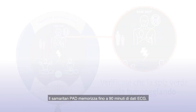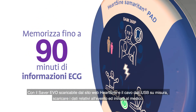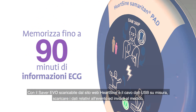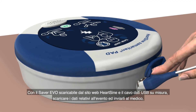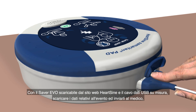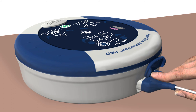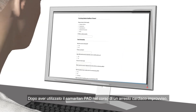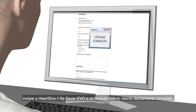The Samaritan PAD stores up to 90 minutes of ECG information after use. Use the Saver Evo software, which can be downloaded from the HeartSign website, and the custom USB data cable to download the event data for a physician who may want the information from the device to help inform treatment decisions. After using the Samaritan PAD during a sudden cardiac arrest, submit the Saver Evo file and a completed customer event form to HeartSign.